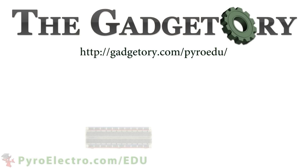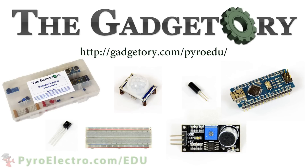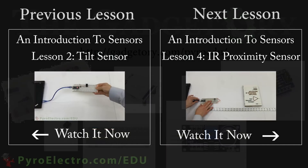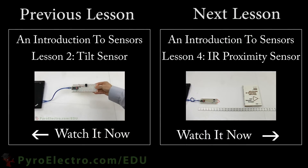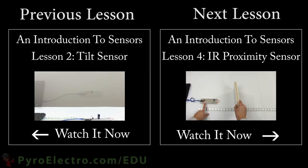All parts in this online course were provided by the Gadgettory. Visit them at gadgettory.com/pyroedu. Since we have mastered the temperature sensor, now it is time to move on to learn about the infrared proximity sensor in lesson 4.